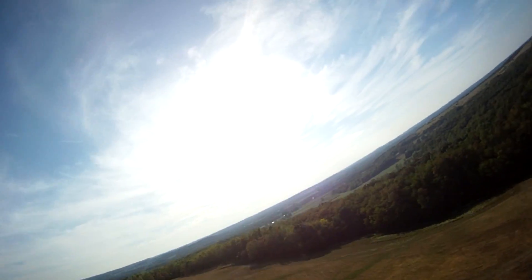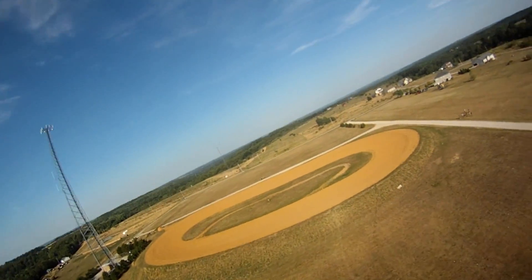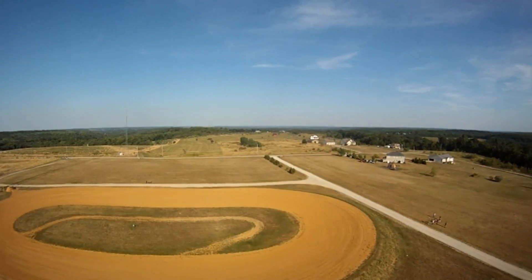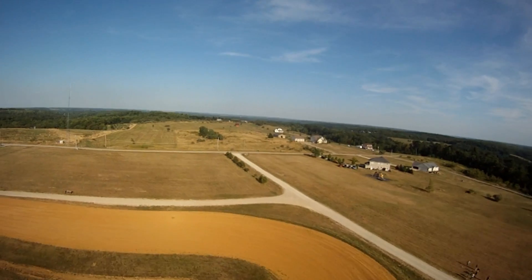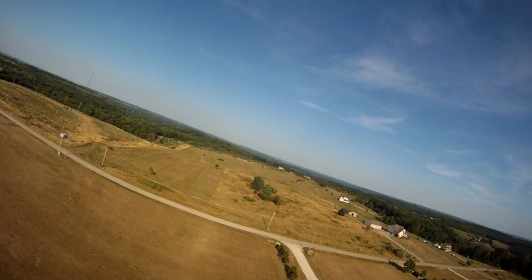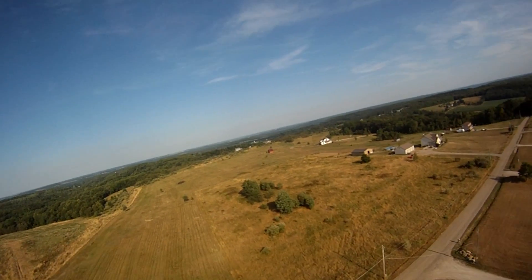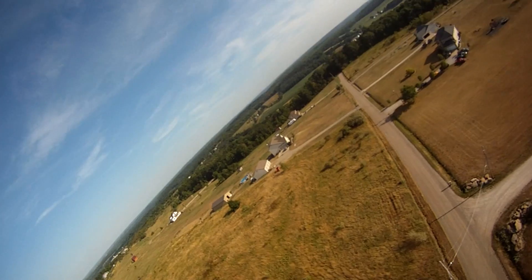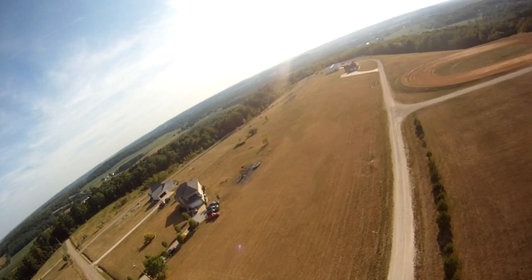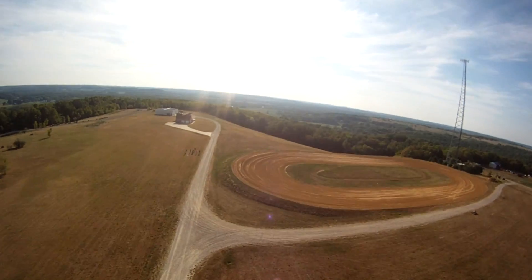We're going to go ahead and enter into our pattern now to see if we can reproduce the effects. Now Josh, I'm going pretty much downwind now. What's it look like at the moment? It's a little rocky, but it looks a lot smoother. It's not so jerky. And we're turning, go down the road. How about now?